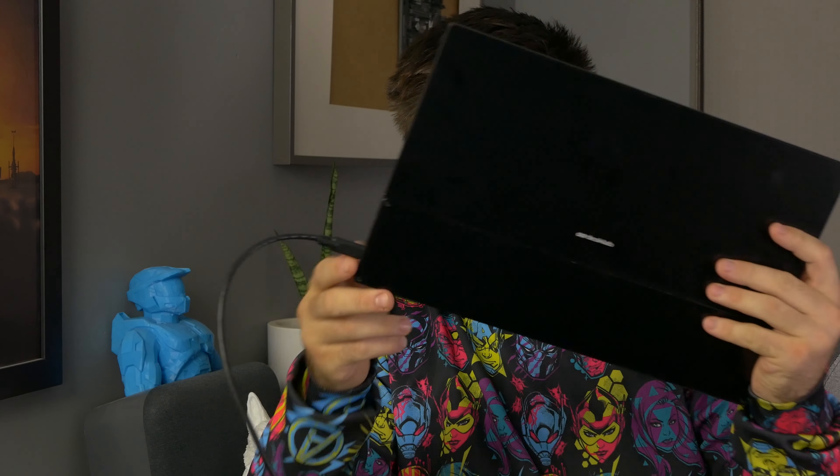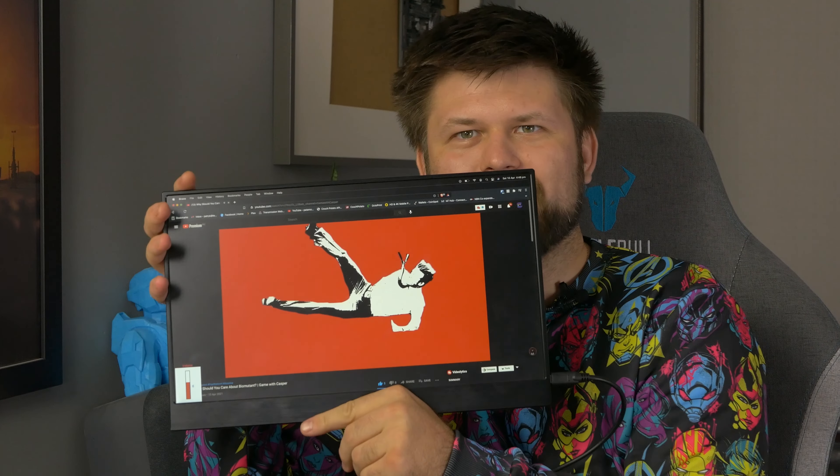Hello friends, TechmanPat here. Today I'm going to be reviewing this very strange looking thing. Look at that — is that really, really thin? It is. And is that just one USB-C cable coming to this really thin device? And is this a full-on monitor? Absolutely.